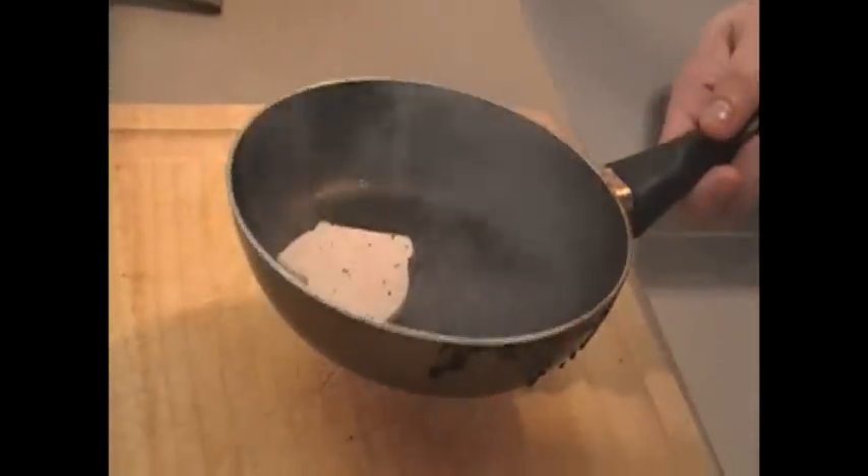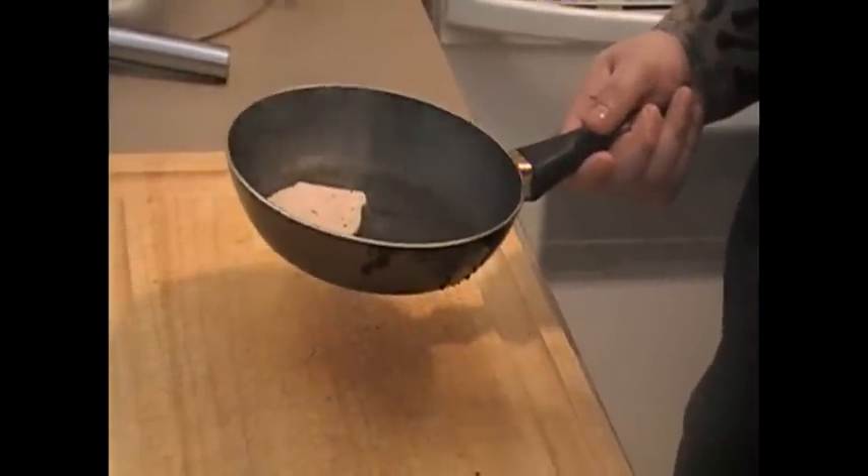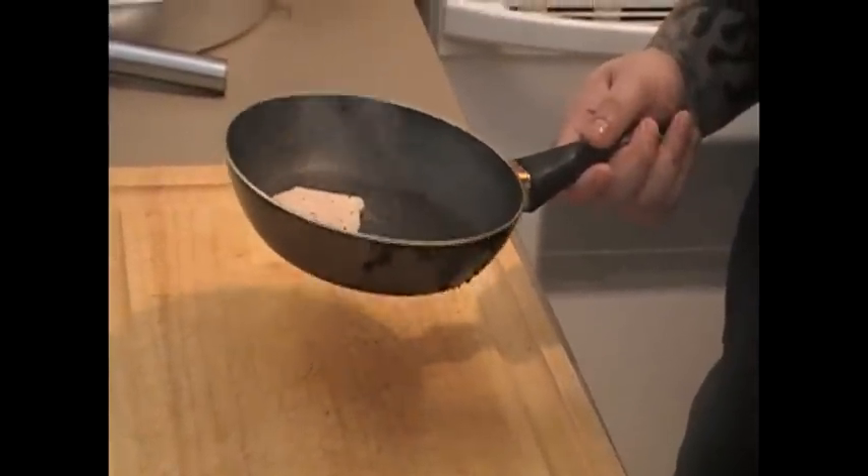We have a nice hot pan here. Let's just drop the foie in there. Let the pan do its work. You hear all that fat coming out of the liver.